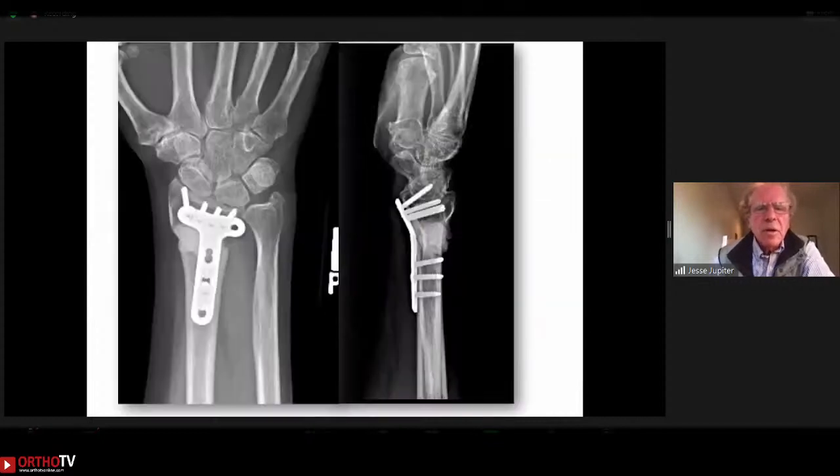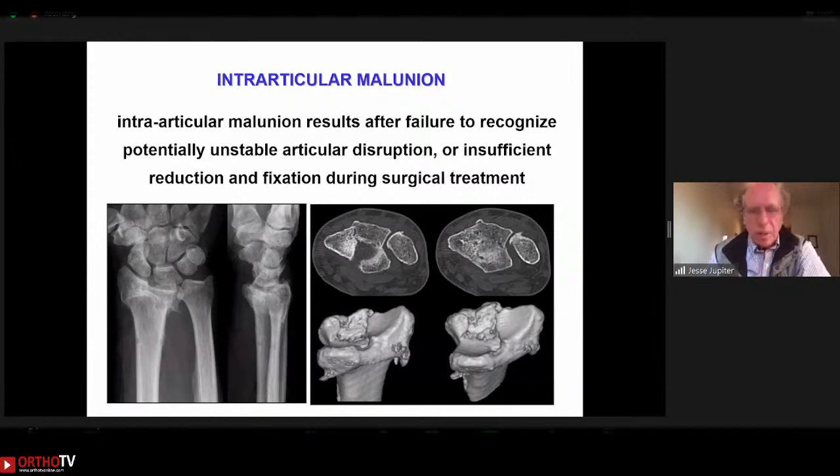Here's the patient at three months — you see the bone cement in place, the realignment in all planes, and the patient did quite well.